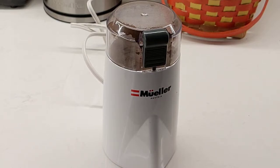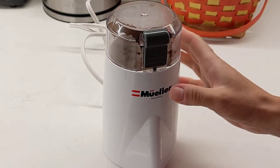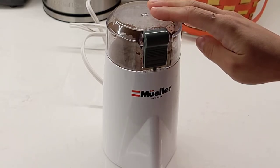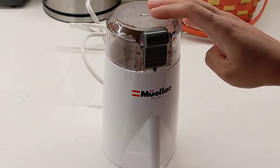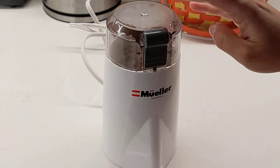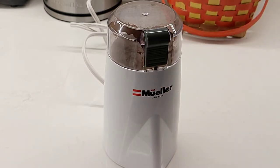Hi there and welcome to another video on Honest Reviews by Christina. Today I'm reviewing this coffee grinder made by Muller. I bought it to replace my automated coffee machine that used to grind itself. Now I have to use this guy to grind my coffee beans.